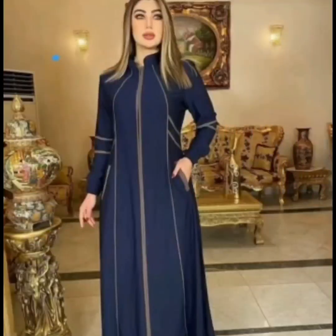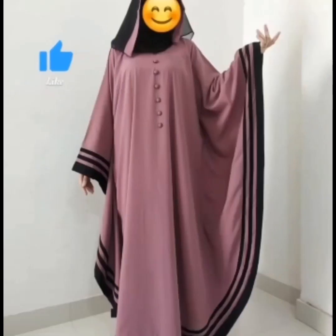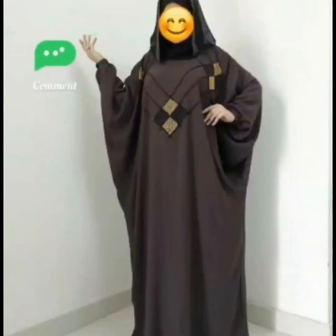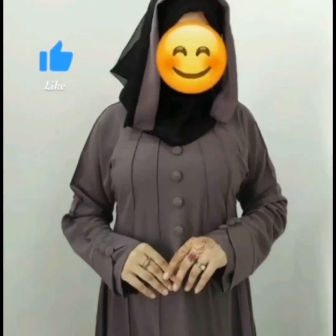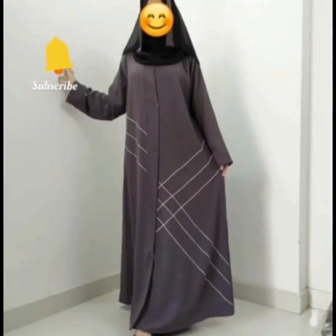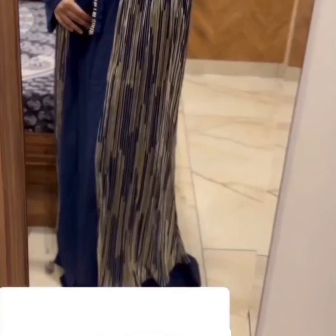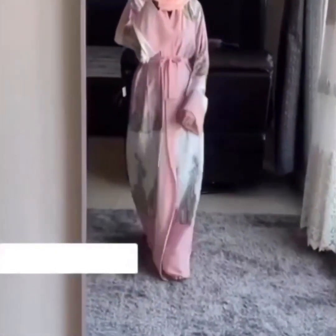Next is a piping abaya, and then a very different type — an embroidery kaftan, looking like a wow! This abaya is a shrug abaya with belt, available in very different colors.